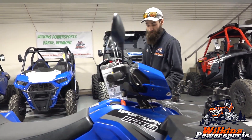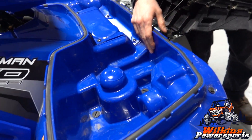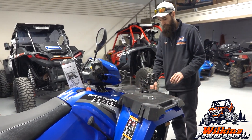Like with most of your standard Sportsmans, we've got a front storage box up here for you to carry straps, chains, whatever you think you're going to need on the trail — any recovery gear, anything you'd like there.